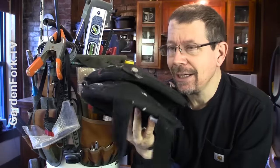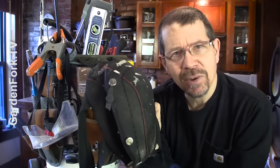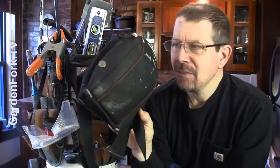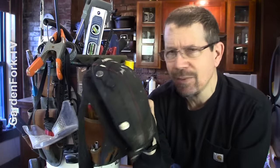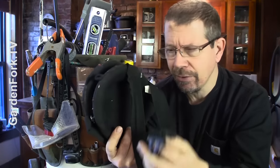Knee pads. These are key. I used to crawl around on floors for years without knee pads and I'm paying the price now. So don't cheap out. Test them out at the store and see which ones are best. I like the soft ones. They also make hard ones with some nice snaps in the back, but the Velcro wears out for me.